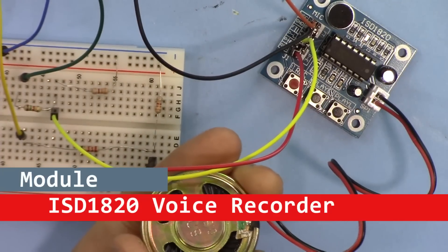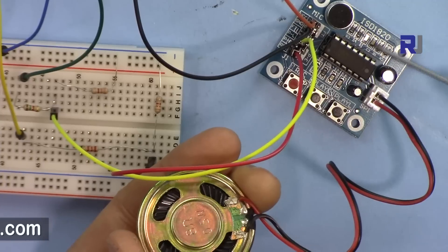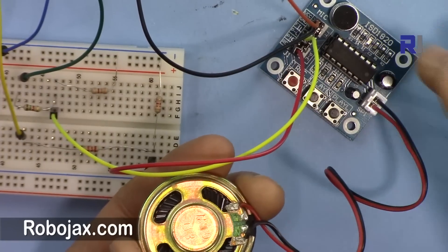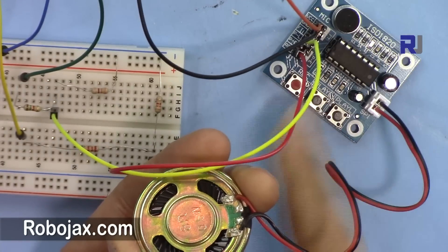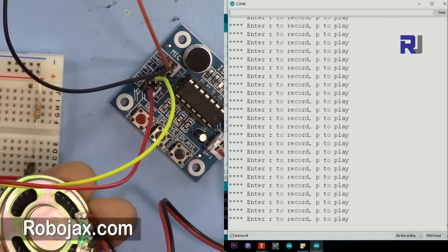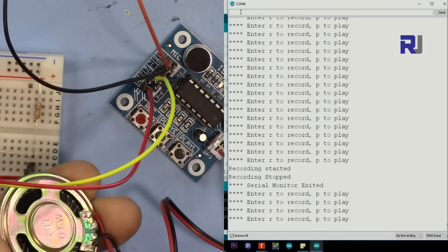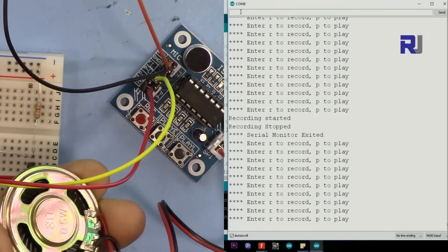Welcome to another video tutorial from Robojax. In this video we are going to learn about the ISD 1820 Arduino voice recorder. This is a voice recorder that can record up to 20 seconds, either directly by pressing the button and recording, or you can send commands from the serial monitor like P for play. Now let me record: pressing R - 'Robojax testing for YouTube' - so let me play.